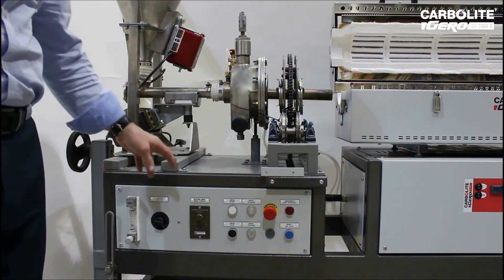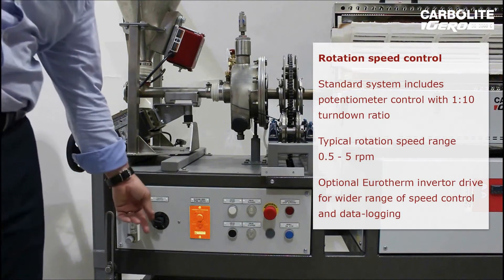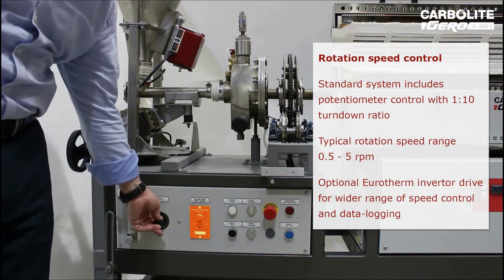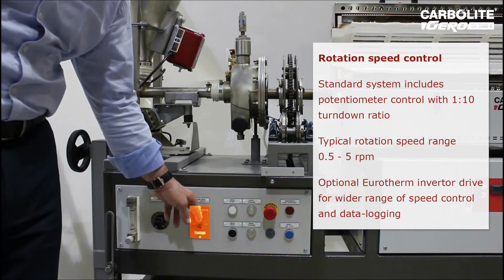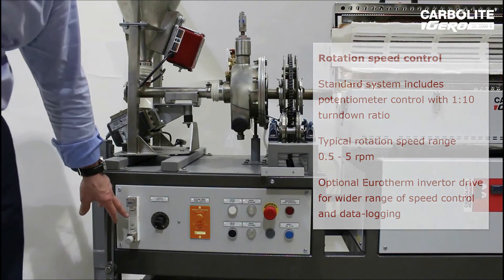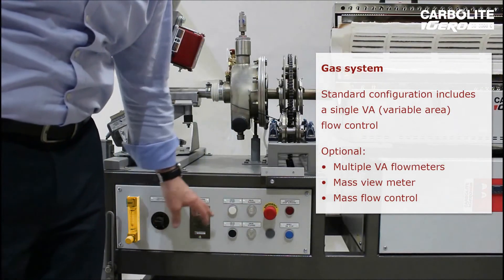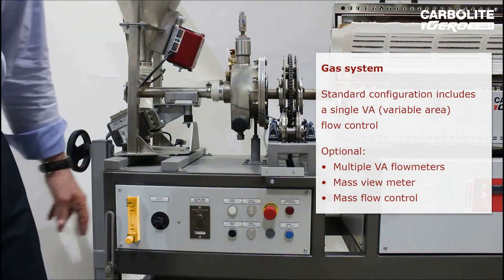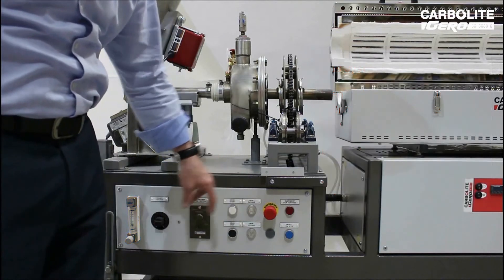The rotating tube furnace control panel comprises vibrator feeder control, rotational speed control, gas inlet and emergency stops. It is a simple system which links the drive to the furnace operation.